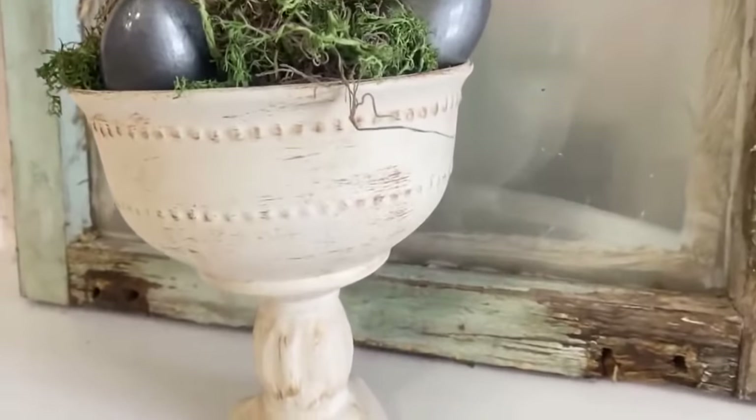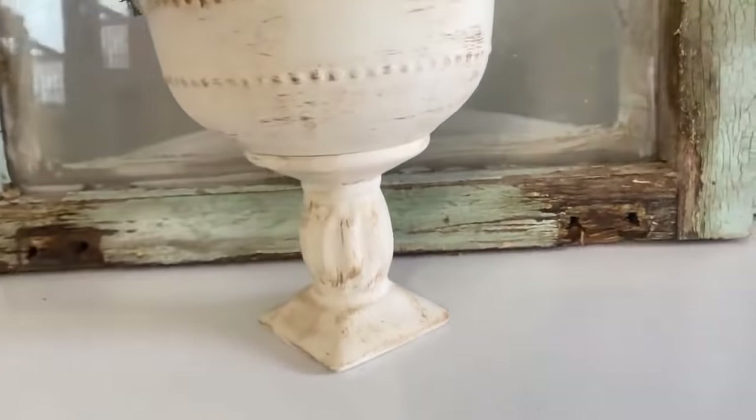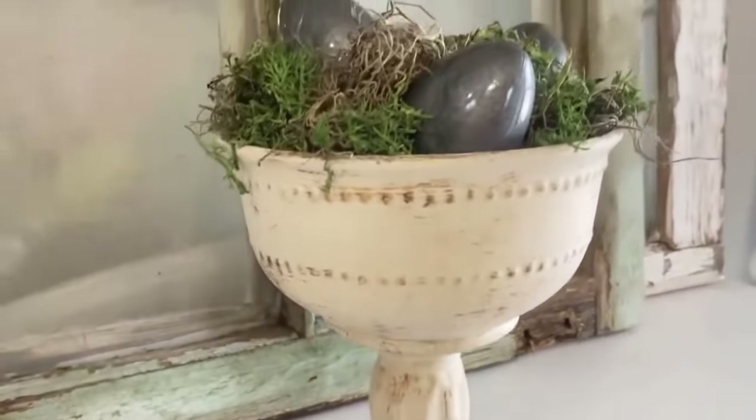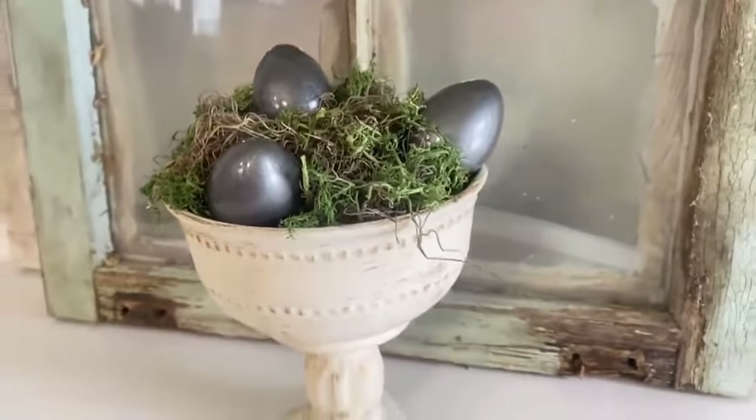I distress the candlestick the same way, then take super glue from Dollar Tree — super comparable to E6000 — and then hot glue to attach the bowl. Easy peasy, Dollar Tree squeezy! It is done. Look at how rustic and high-end this looks. And then I made those little galvanized Easter eggs that I thought were super cute — can't wait to show how this all looks together. Two dollars!